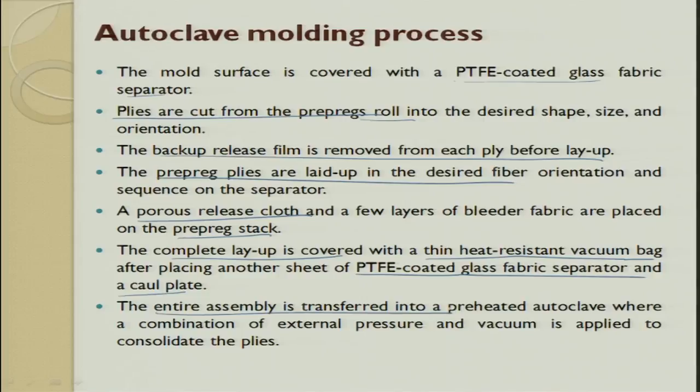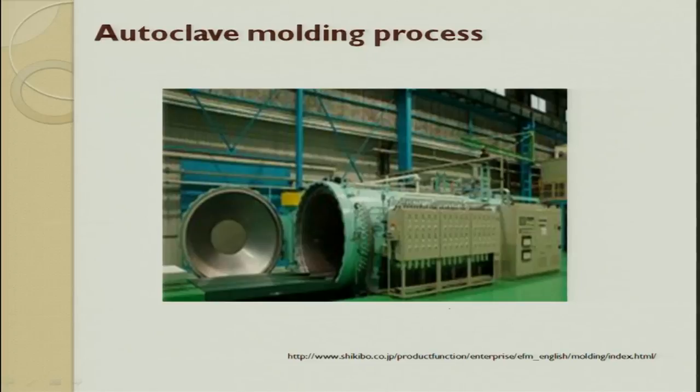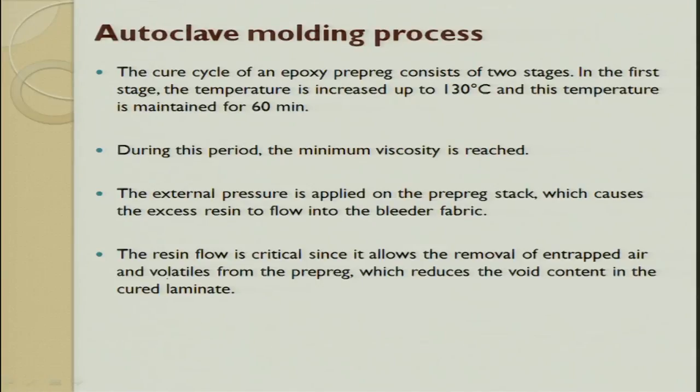Today there are companies that make a complete race car body through this process — they make a pattern and use all these procedures to produce parts as light as possible with very high drag reduction, all made out of carbon fiber composites. The curing cycle for epoxy is done in two stages: first it is raised to 130°C and maintained for 60 minutes. Pressure, temperature, and time are very important — if you add fillers the temperature and time change.